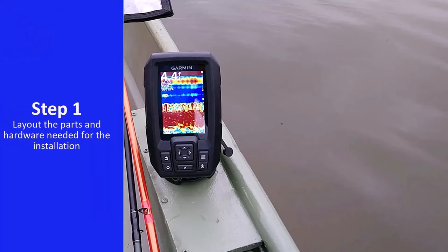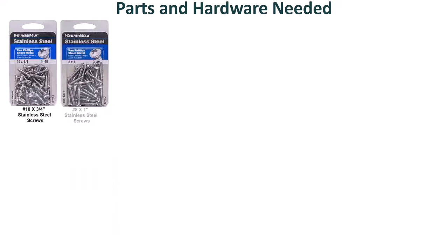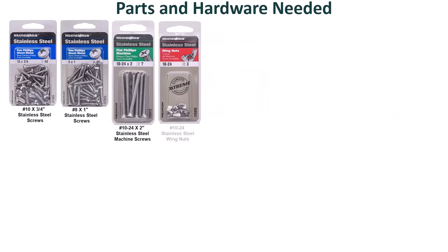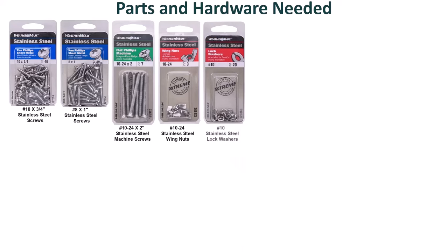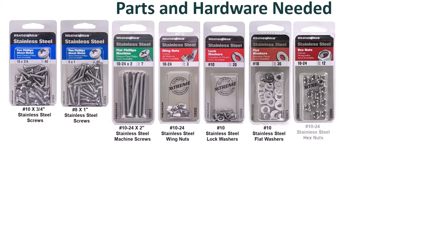For easy identification, lay out the parts needed for the installation: number 10 by 3/4 inch stainless steel screws, number 8 by 1 inch stainless steel screws, number 10-24 by 2 inch stainless steel machine screws, number 10-24 stainless steel wing nuts, number 10 stainless steel lock washers, and number 10-24 stainless steel hex nuts.